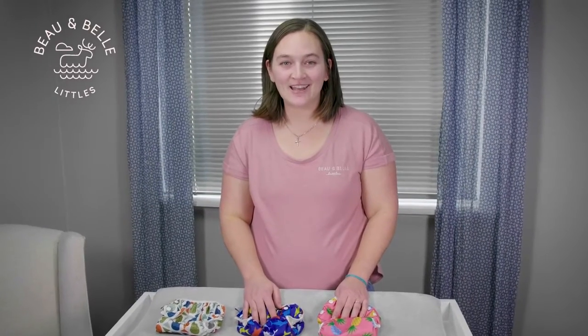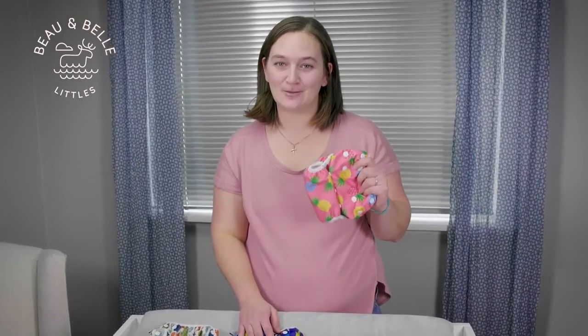Hi, I'm Rochelle from Bow & Bell Littles and I'd like to show you how to adjust your Nazare Swim Diaper to get the best use, comfort, and performance.